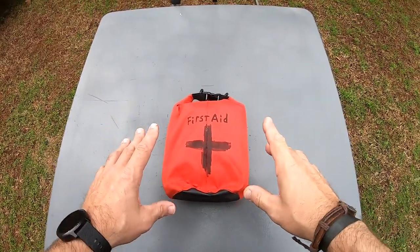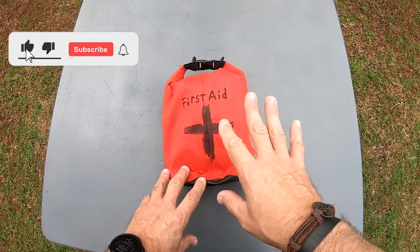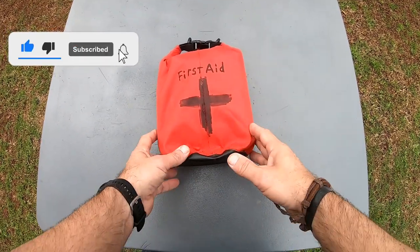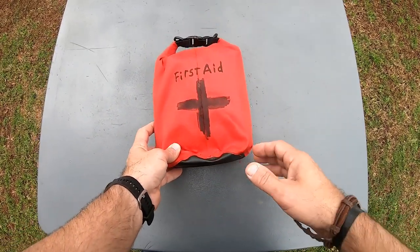Alright, what's up everybody? Welcome back to the channel. In this little video here, I'm going to go over with you guys a rundown of the first aid kit that you'll see me carrying on me about 90% of the time.